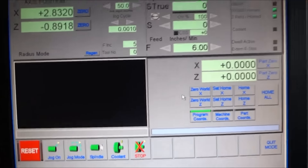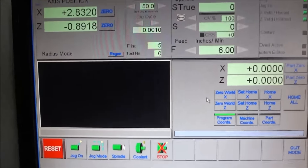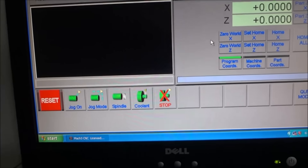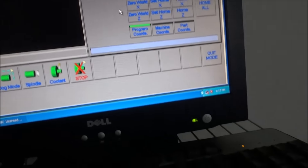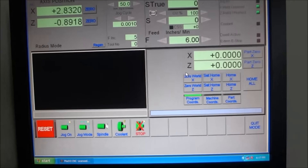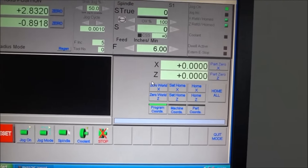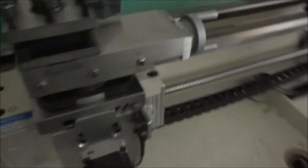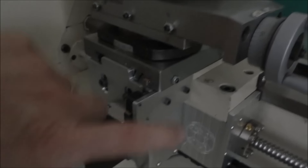I'm still kind of learning this whole screen setup because it's a lot different than Mach. There are a lot of things that are similar but in a lot of ways it's different. Anyway, that pretty much takes care of this video — the software setup for our home switches — and I think they turned out really well.